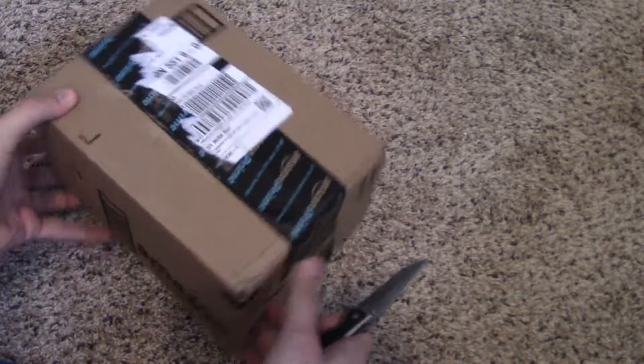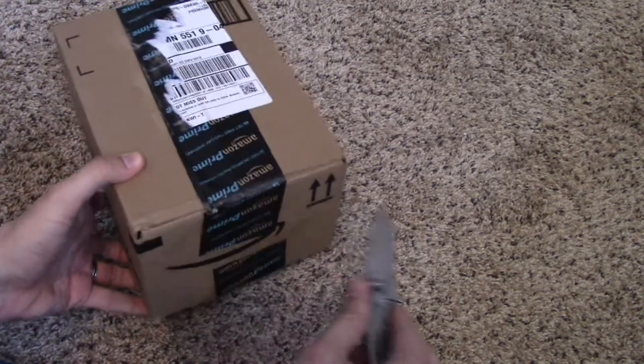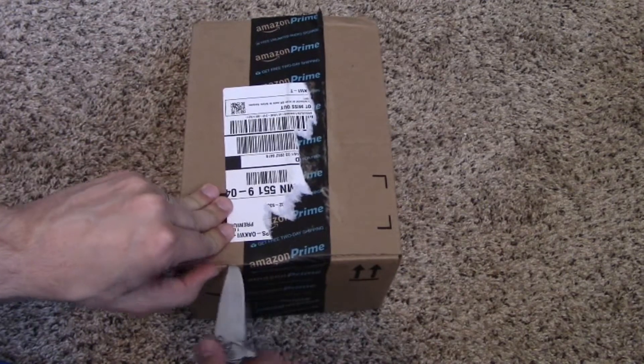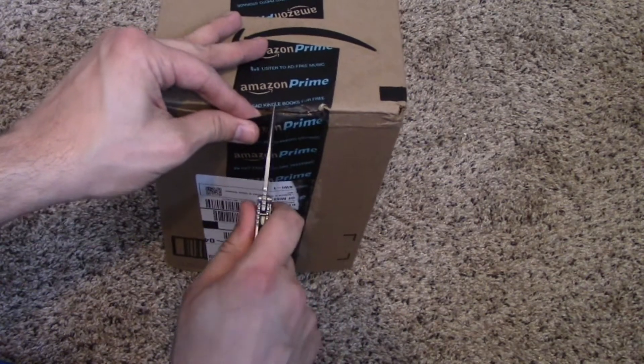Some of you might know what it is, but I figured the last unboxing video I did was actually when I got this camera that I'm recording with, so I figured I would do another one. And this won't be super long or anything.